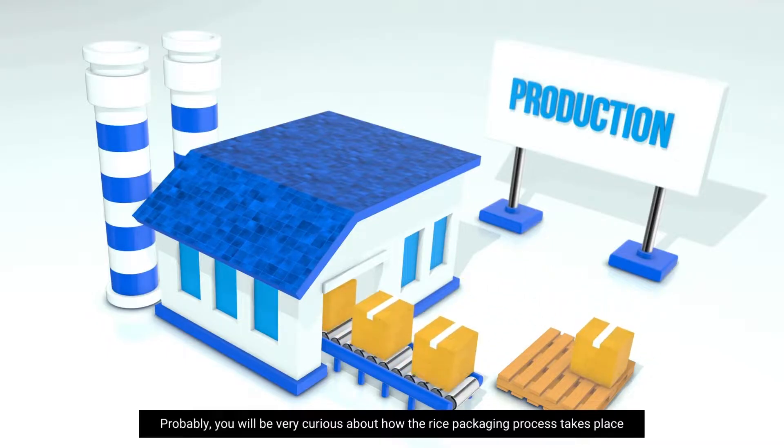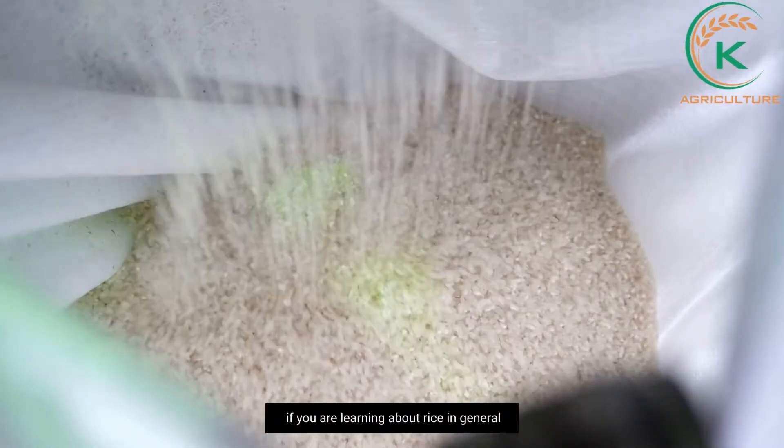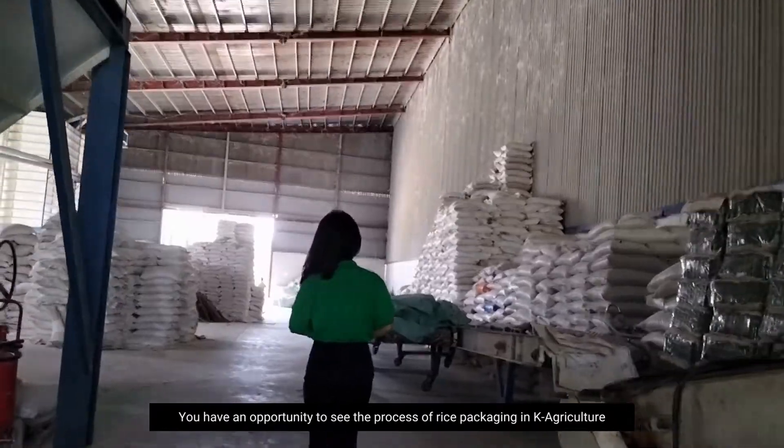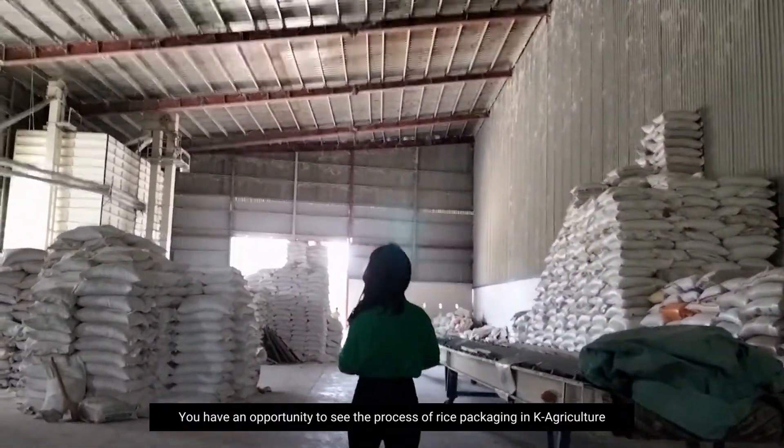Probably you will be very curious about how the rice packaging process takes place if you are learning about rice in general. So in this video, you have an opportunity to see the process of rice packaging in KLV Culture.